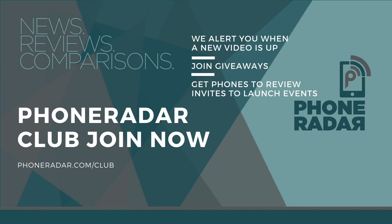Don't forget to give a thumbs up, share, and subscribe to PhoneRadar for more videos like these. This is Amit signing off — I hope to see you guys in the next video. Thank you.